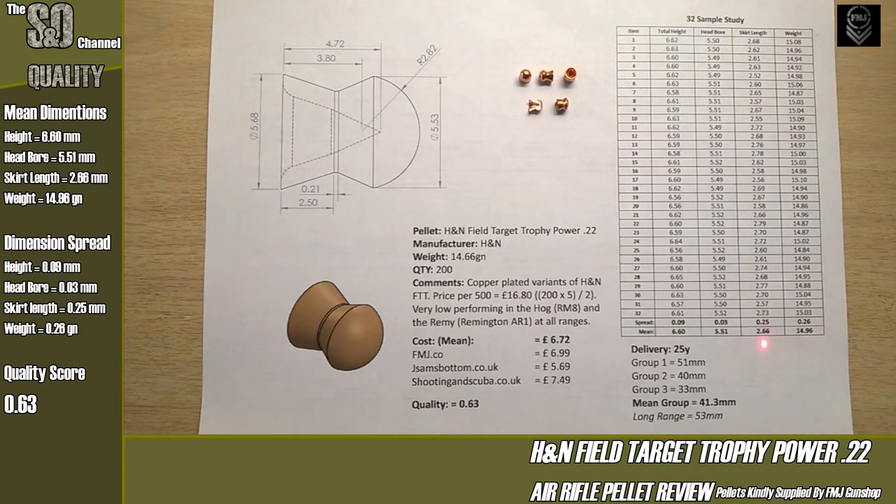The H&N Field Target Trophy tends to be a bit heavy-nosed, but they're quite balanced because of that thick skirt — the cone digs down past the split line on the head, which rebalances it. That extra weight at the back helps keep it straighter down range. The mean weight came out at 14.96 grains — a massive jump from what's advertised on the tin — so if you're using chairgun software, this data may help you work out your coefficients and trajectory more accurately.